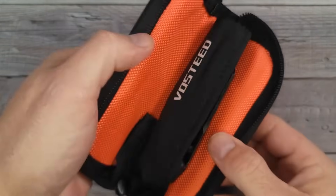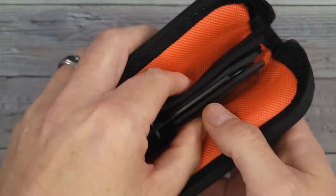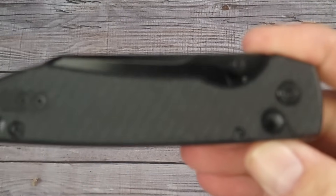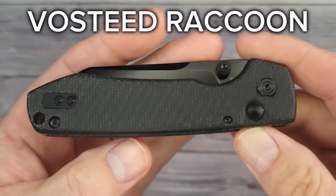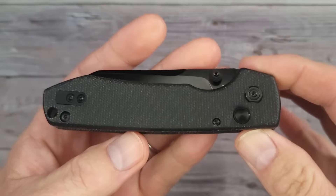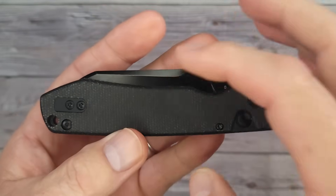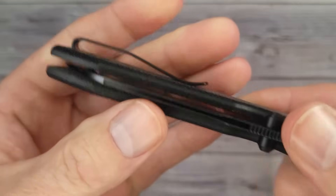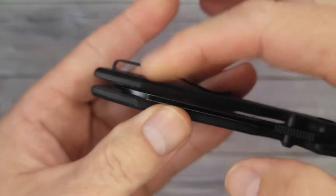Are you ready for this? It has a nice little cloth with it and a nice case. This is the brand-new Bosteed Raccoon — but it's not the Raccoon you've been used to. Do you see this blade? First of all, we have a reversible deep carry clip and it's inset into the liners. You have flat screws.